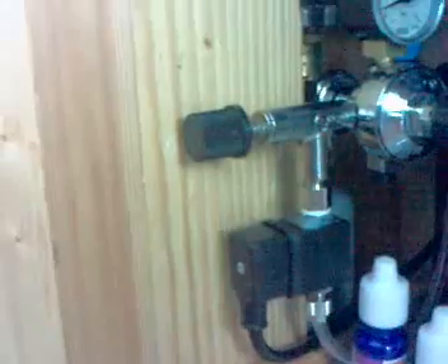And there's the needle valve for fine adjustments. The air line comes up around the back into the bubble counter, which I've got set at about one bubble a second at the moment, but I've only just installed it so I've got to keep an eye on CO2 levels and such.